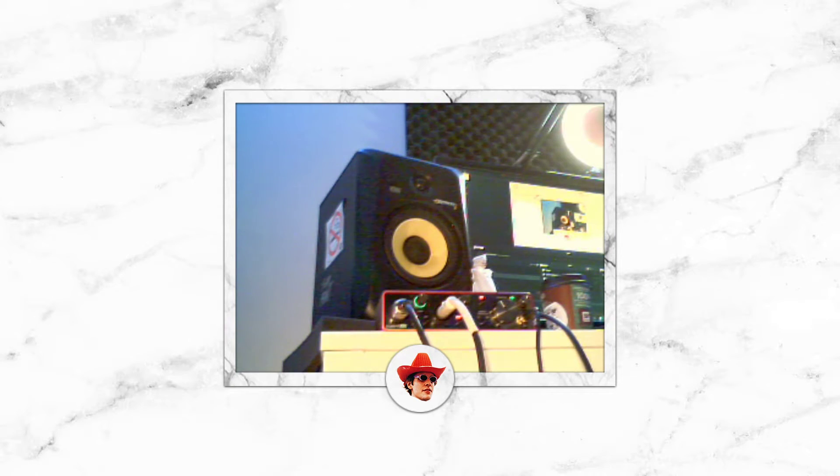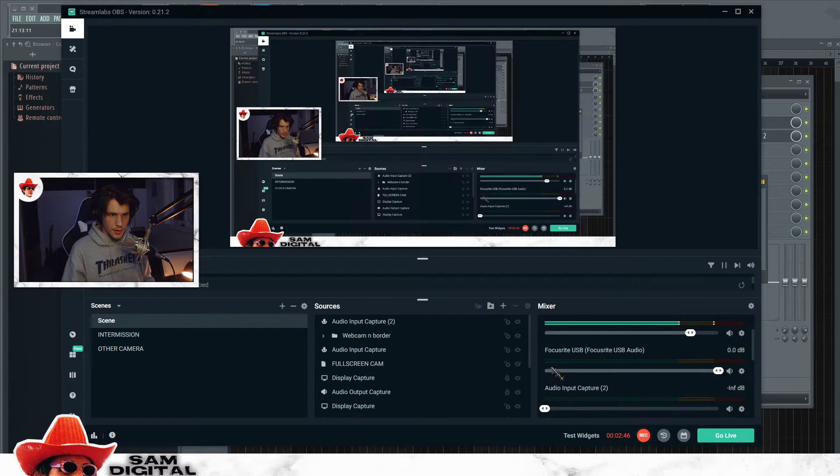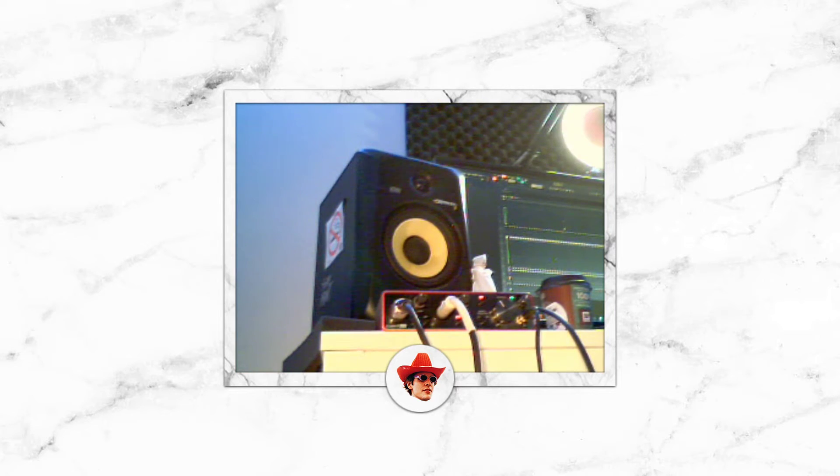First thing you need to do is turn up the gain, and also make sure this gain is up as well. Because this is the volume knob for your speakers, but instead it's a volume knob for this cord going into the input. So now, if I play something, you can see that when I play it is lighting up, which is perfect — that's exactly what we need.